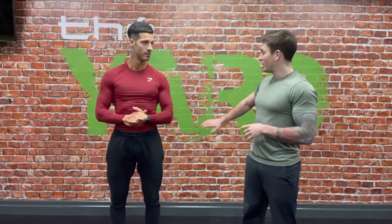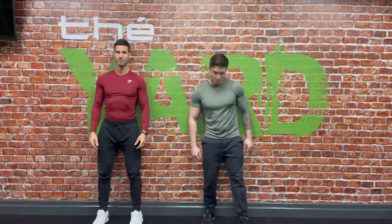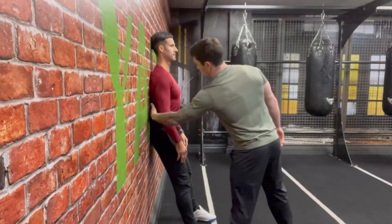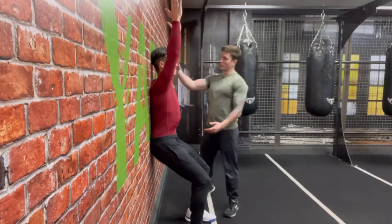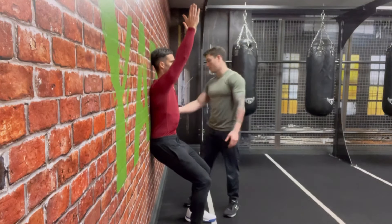I'm going to demonstrate how to do the test to find your limitations. All you're going to need is a wall and yourself. Come next to the wall, take one step forward, sit back slightly downward, and push your abdomen in so your lower back is in contact with the wall. Straighten your arms, put your head back, and raise your arms up overhead. Get a mirror beside you or record it on your phone so you can see where your limitations are.